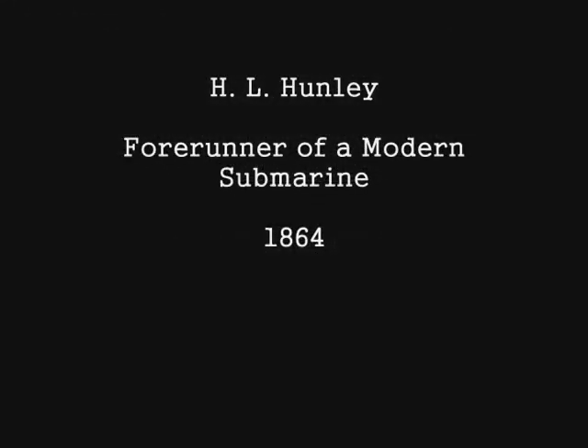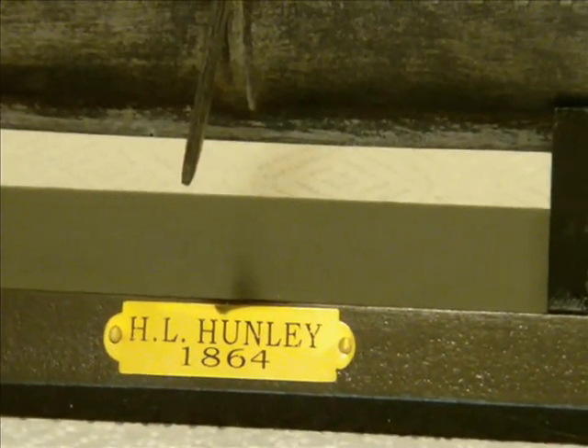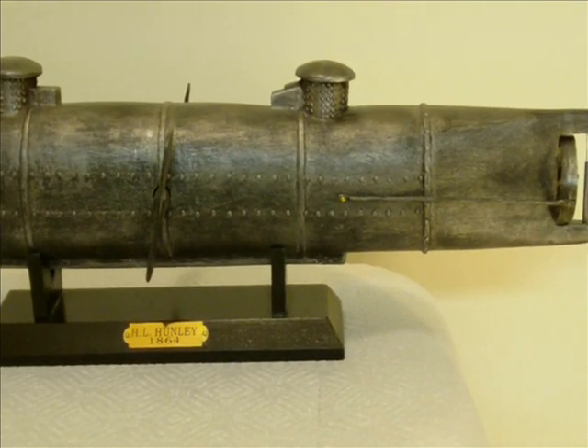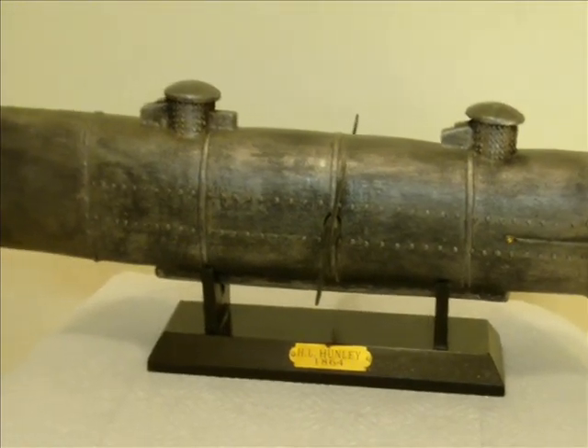I suppose I've always had a curious interest in submarines, and I think the first news event that really captured my attention as a child was the sinking of the USS Thresher in April 1963, which brings us to this model of the forerunner of modern submarines.